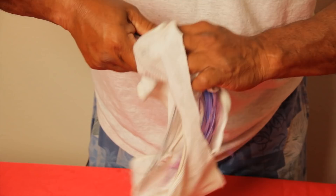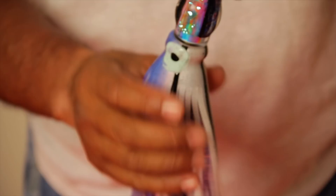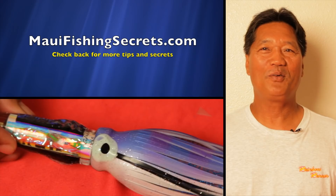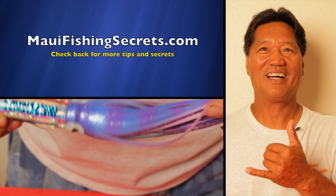Then you turn the head inside out and pull off all the Vaseline. Final product. Aloha, my name is Emilio — thank you for watching. Check back at MauiFishingSecrets.com for more tips and secrets. Aloha!